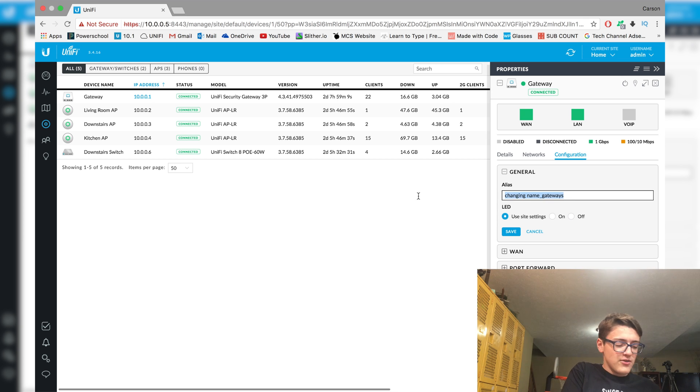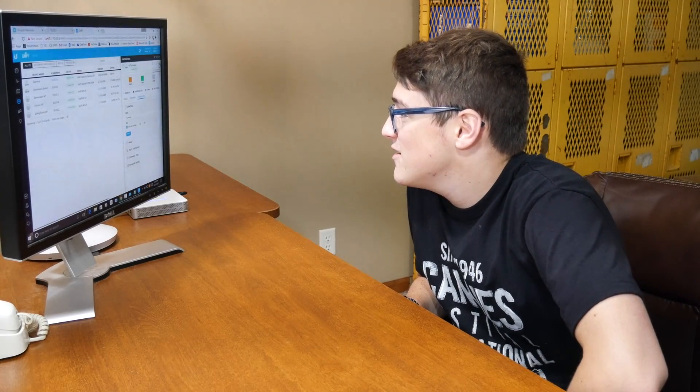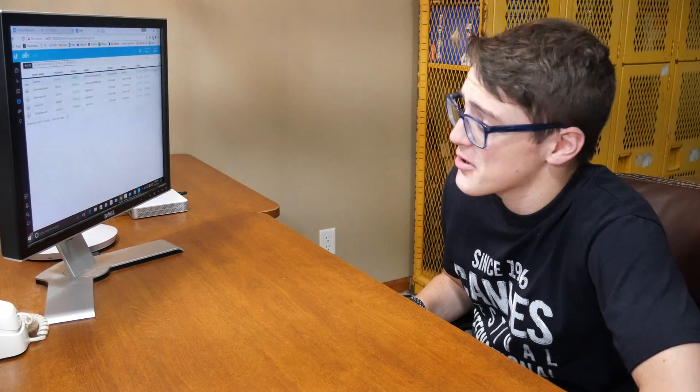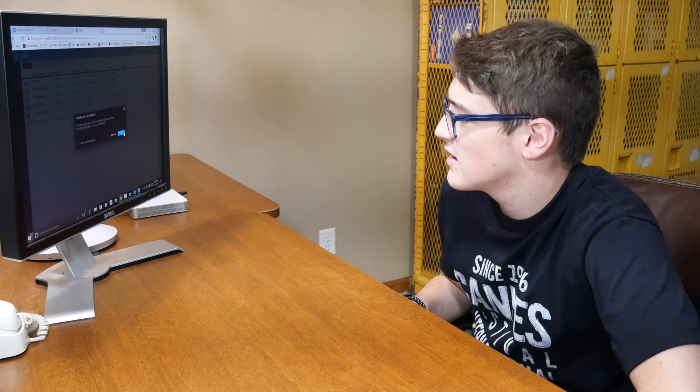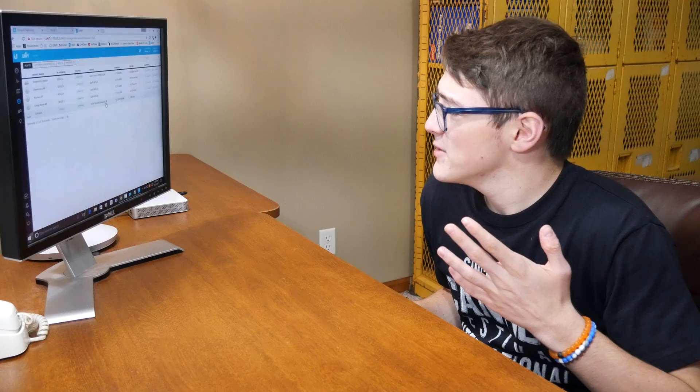Something that you're going to want to do is change the alias to whatever you want — so I'm going to just name it Gateway and save. Now that that has saved, you're going to want to go and make sure that you update your USG. For me, it shows that I have an upgrade available. So just click on upgrade, click on confirm, and now it says upgrading gateway. It'll just go through the process of upgrading — it shouldn't take too long, probably about 10 to 15 minutes, but it could be shorter depending on how far the firmware has to jump. As you can see right now it's just upgrading, and I'll get back to you guys once this is done.